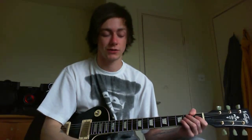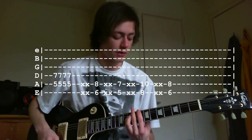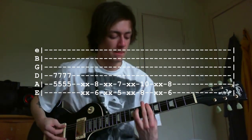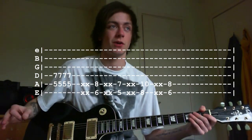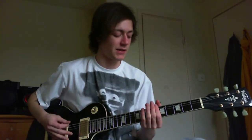Now just repeat the same verse again — the verse doesn't change whatsoever. It's power chords: 5, then low 6, 5, then 8 on the low, then 6 on the low. Keep doing that verse until we get to the pre-chorus again, which is exactly the same natural harmonics on the fifth fret. Then chorus again — same thing. This video is going to be quite short because it's pretty much all the same thing.